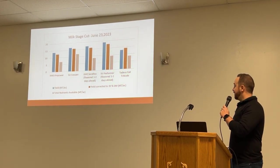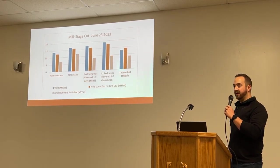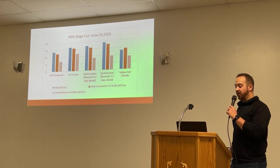If you want this data, it is on our website. But if you want it printed out, just let me know and I can get that to you.